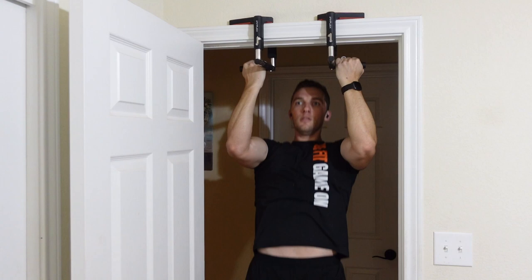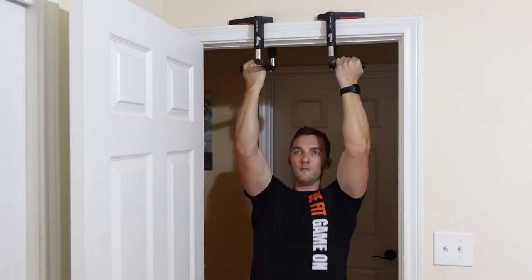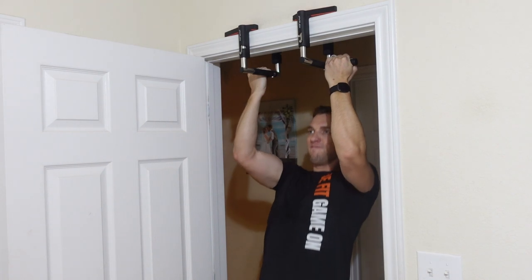Just make sure if you go this route that you test out your door frame's integrity first — you don't want it breaking and crashing to the ground. For me, it holds me just perfectly fine.